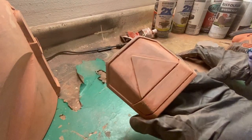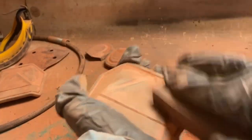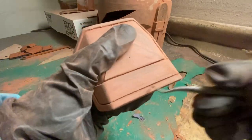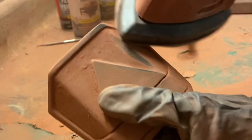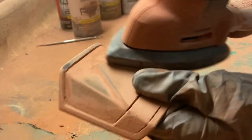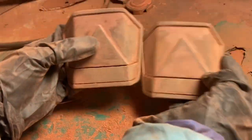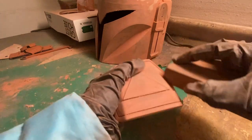Once I do a pass with the mouse sander, I go back in and do a little hand sanding using a combination of 150 grit and 220 grit sanding sponges from Harbor Freight. These are really nice for getting into the nooks and crannies, especially around the triangle bit. I also go back over with that dental pick to get all that bondo out of the crevices. I did three layers of bondo with the whole sanding routine in between each one. My biggest piece of advice: don't sand too hard. You don't want to put too much pressure on the bondo because it will chip away and you'll just end up having to do more work.